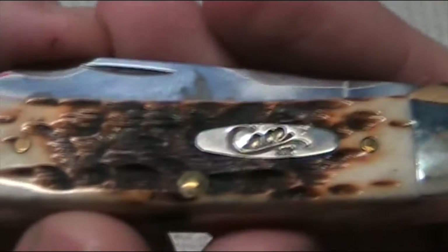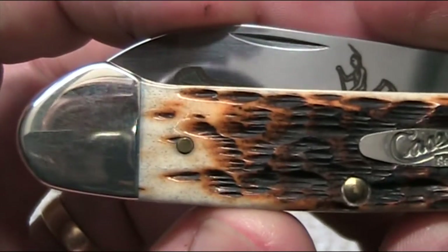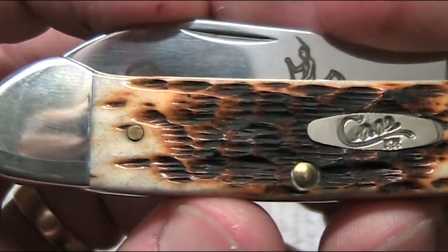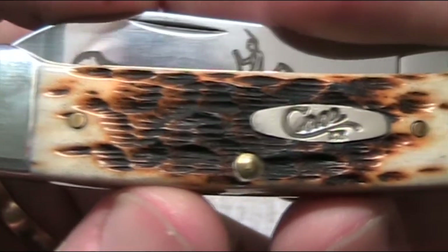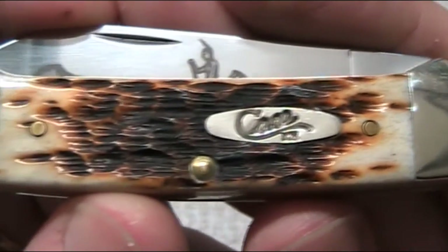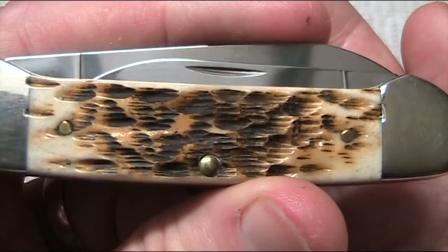Moving on — this is the chrome vanadium one I briefly showed, with the canoe etching. It's got a beautiful amber-coloured bone handle with peach seed jigging. The colours — as Stefan showed in his video as well — just lovely: from a sort of light beige through to a honey colour, deep browns almost to a black. I'm quite certain the camera's not doing this justice. A really beautiful, beautiful colouration.